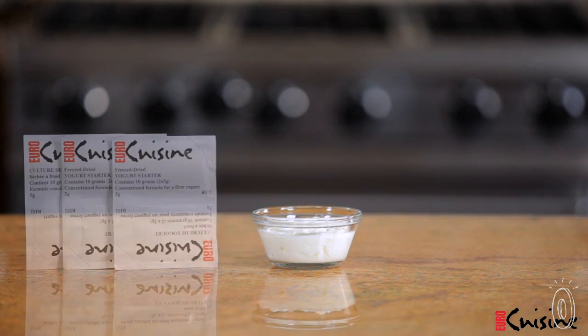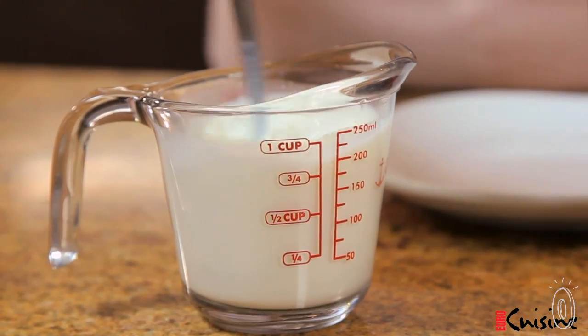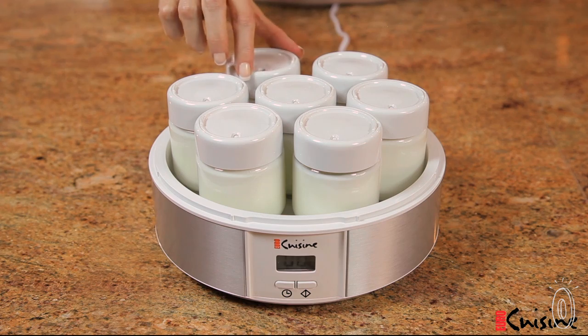You'll need yogurt cultures or six ounces of fresh yogurt to begin with. This will supply the cultures for your batch in the making. In about six to ten hours you'll have enough homemade yogurt for the week inside the seven lidded glass containers.